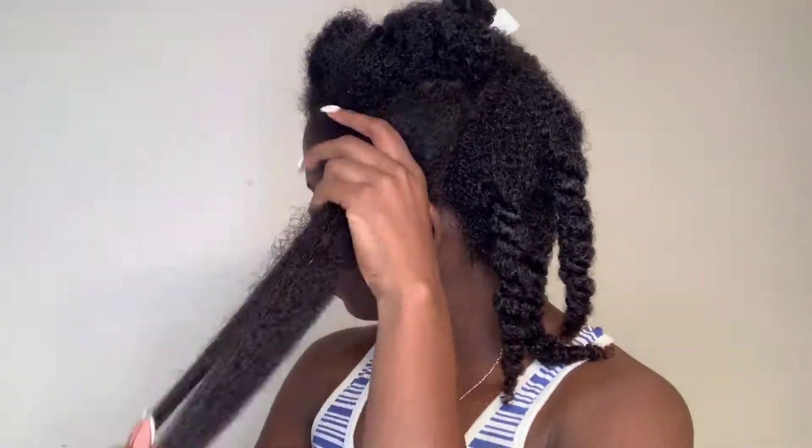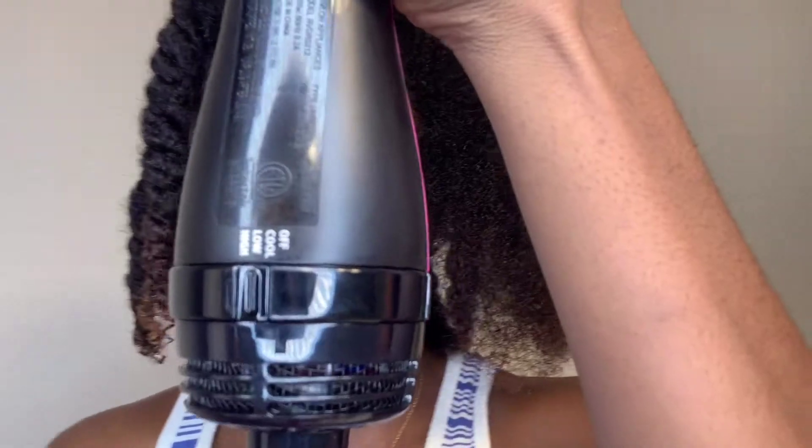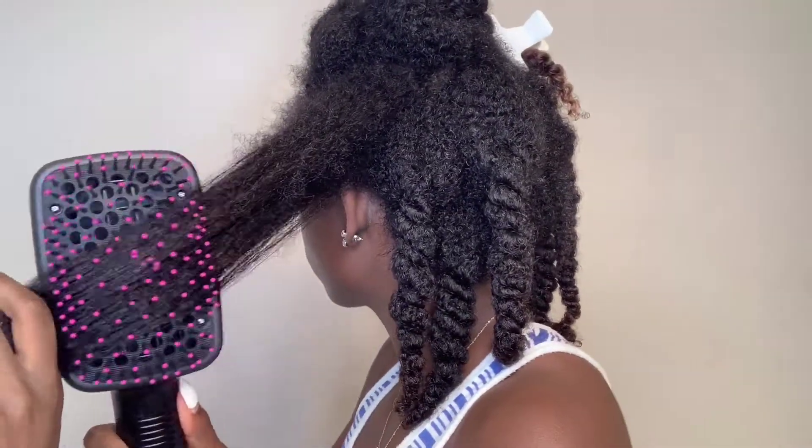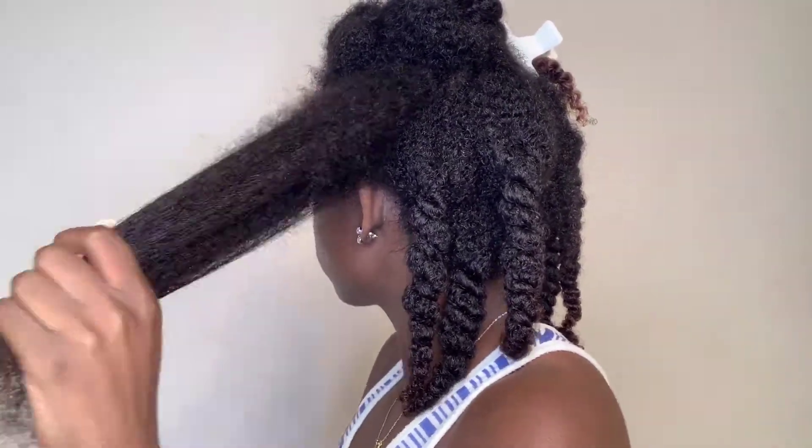I'm going to put the Leave-In Conditioner on first because I want to moisturize before I protect. This is just me trying to get a nice little length check to see how long it'll be when I do go ahead and blow-dry it — and the shrinkage is real, that's all I have to say. I'm going to blow-dry my hair on the low setting because I don't want to apply too much heat and cause any heat damage.